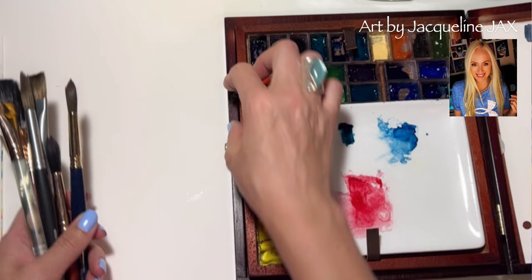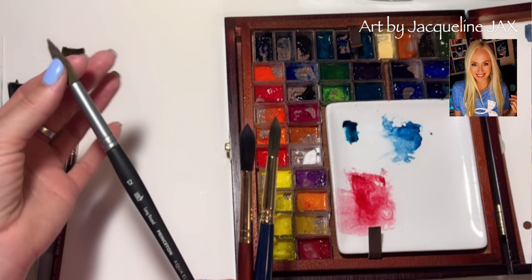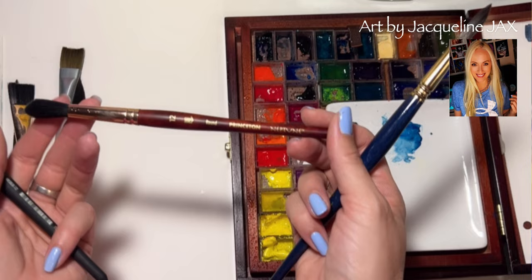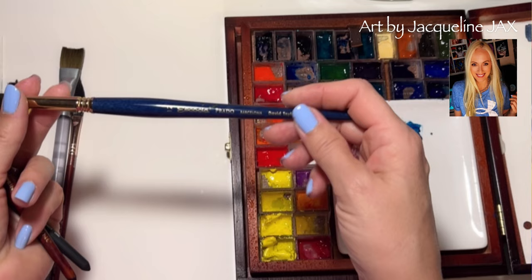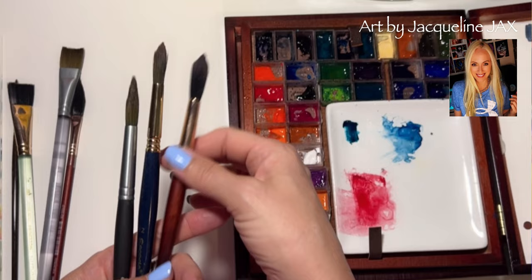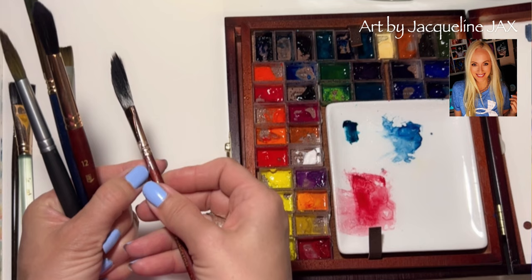As far as materials and colors — quickly, because I want you getting painting — for rounds I usually have on hand a round that doesn't require a lot of water and gives you more color, and a round that really soaks up water. The Princeton Neptune is amazing for very loose, lots of water kind of work. The Escoda Prado is somewhere in between, so I tend to use that one a lot.